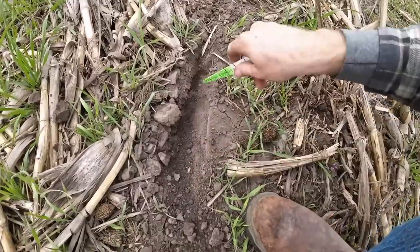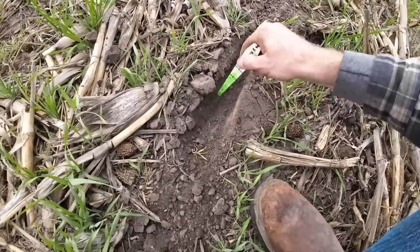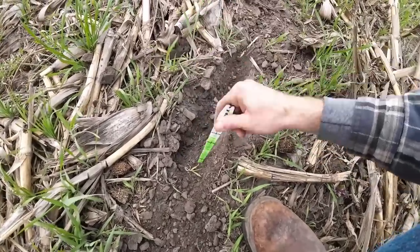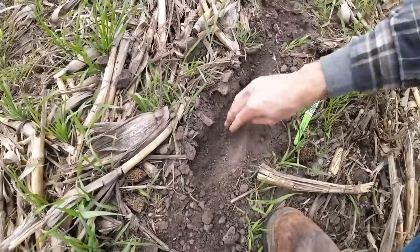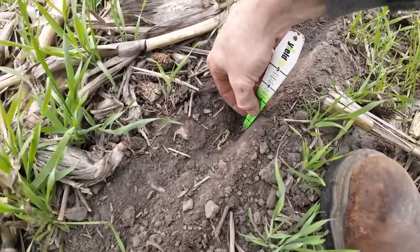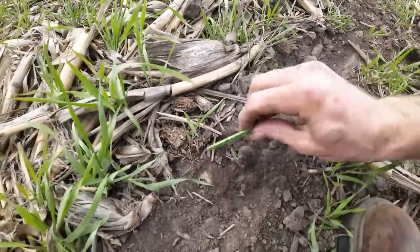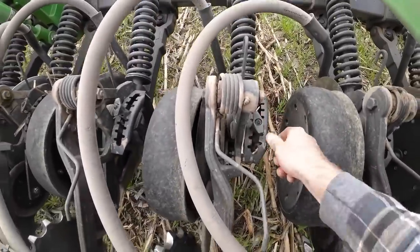I'm going to get out here and see how deep I'm planting. It's kind of hard to find the seed behind this air seeder — it doesn't make a nice pretty V like a planter does, so you've got to dig around and figure out where you're at. There they are. That's about an inch and three-quarters. That's a little too deep for here. I had it set deeper at the last farm — that was some pretty heavy ground, like concrete. So I'm going to raise it back up and not plant quite so deep.